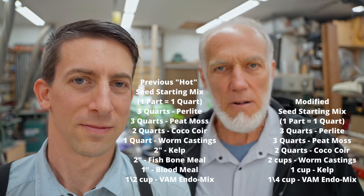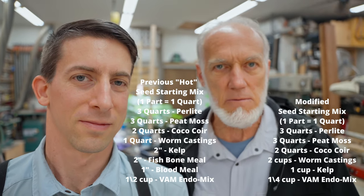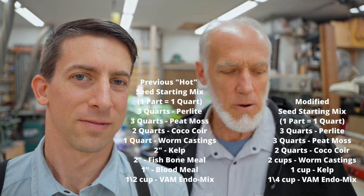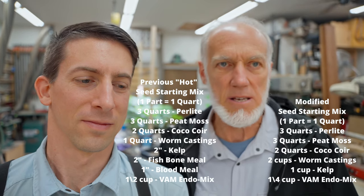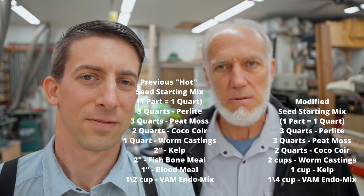It called for one half cup of VAM endo mix, and we'll drop that down to a quarter cup of VAM endo mix. So that's the recipe now, and that should take care of the issues that we were seeing.